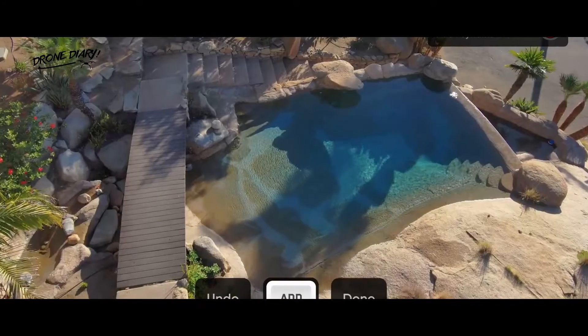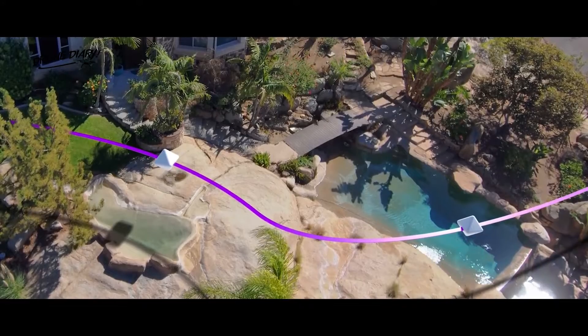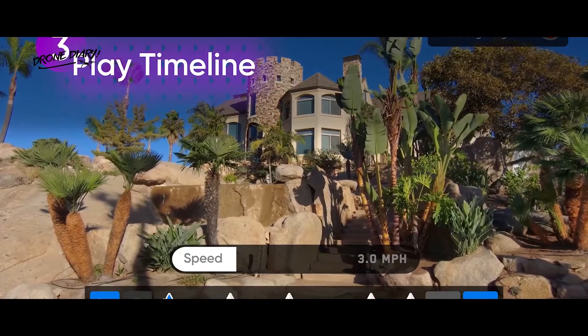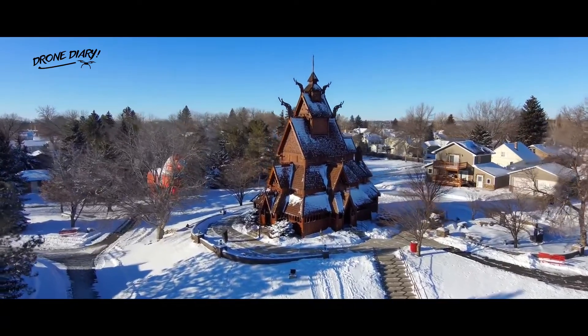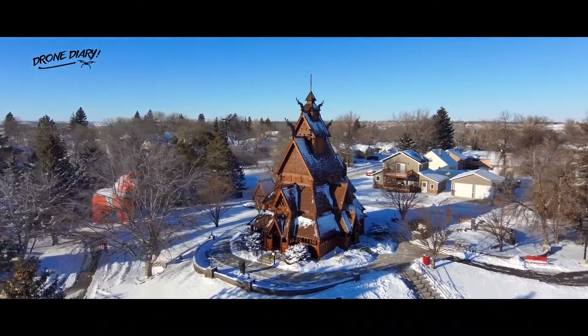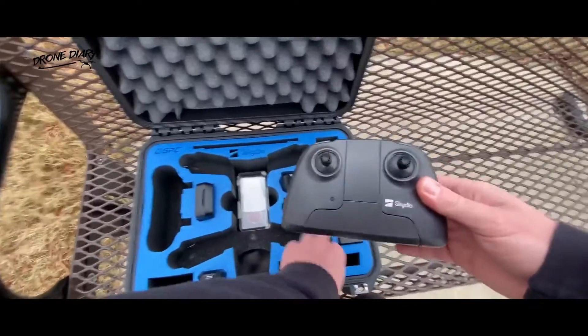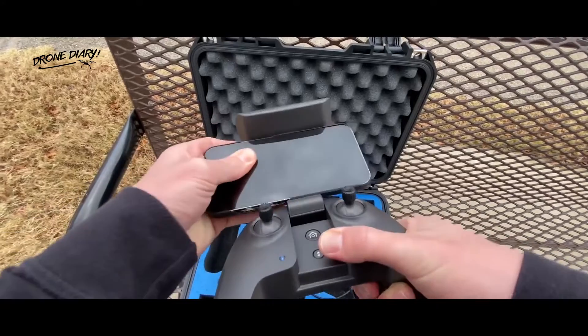Unlike waypoints, Skydio's new feature gives you a preview of each keyframe because its approach is based on performing a dummy run around your chosen subject and marking all the necessary shots. The other benefit of this approach is avoiding the slightly amateurish look of popular automated drone moves like Helix or Rocket. Thanks to their one-button activation, these are easy to pull off but are a little too robotic and simplistic for pros.